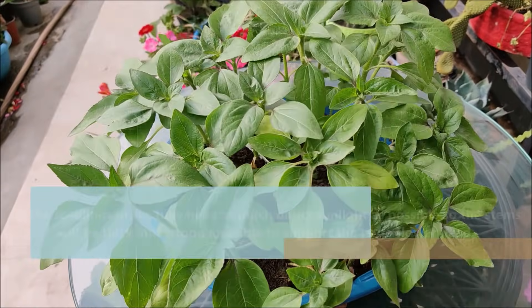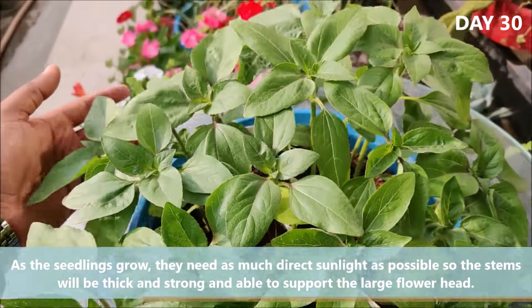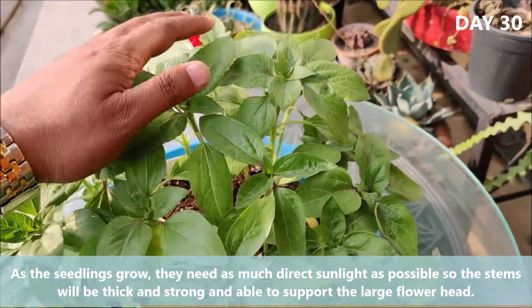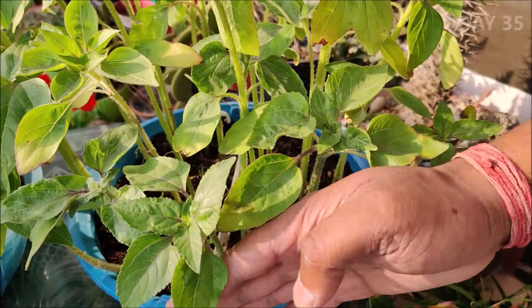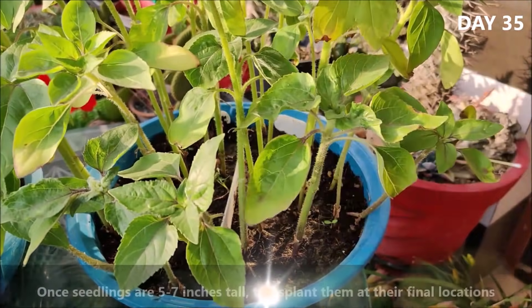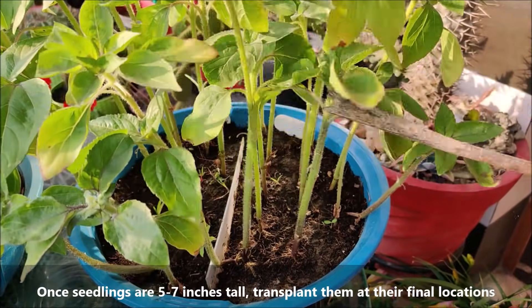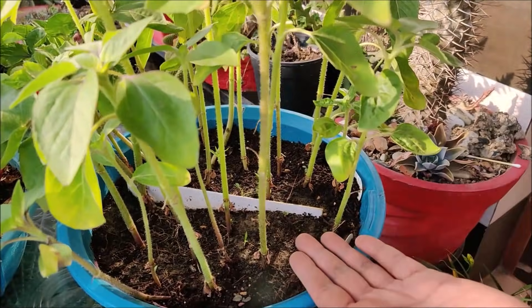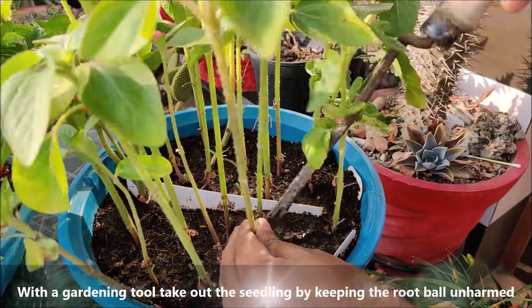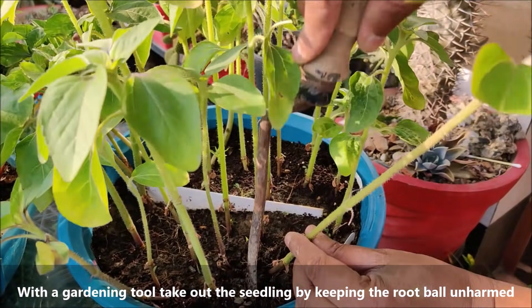As the seedlings grow, they need as much direct sunlight as possible so the stems will be thick, strong, and able to support the large flower heads. As seedlings turn 5-7 inches tall, we can transplant them to their final locations. With a gardening tool, take out the seedling by keeping the root ball unharmed.